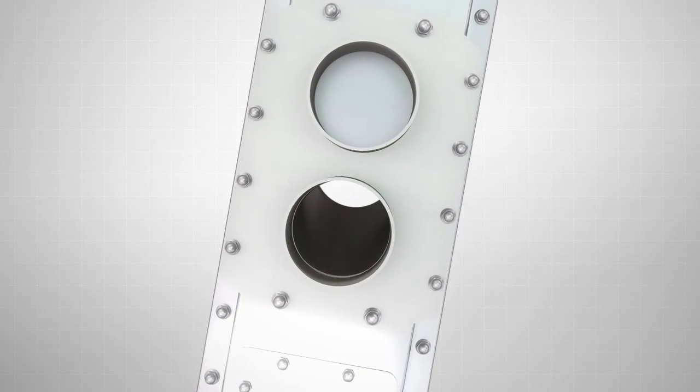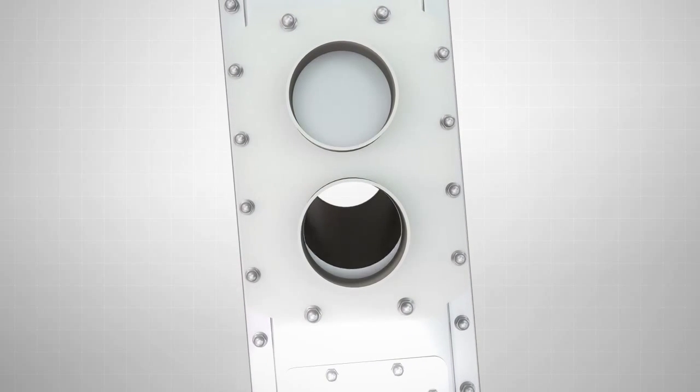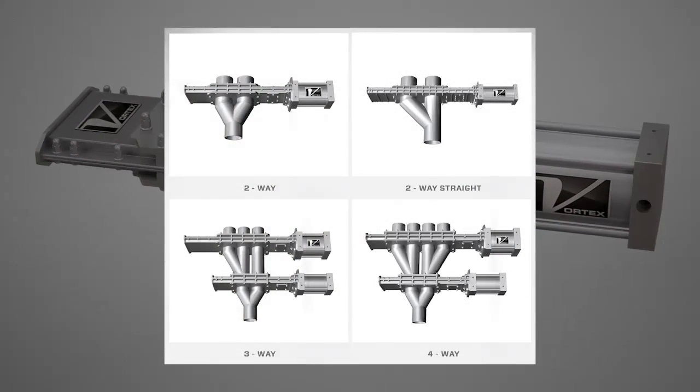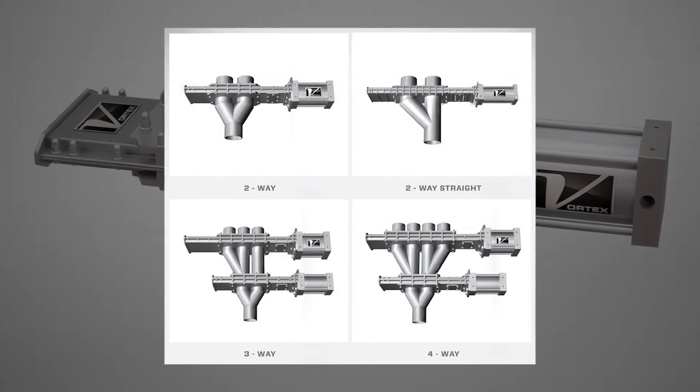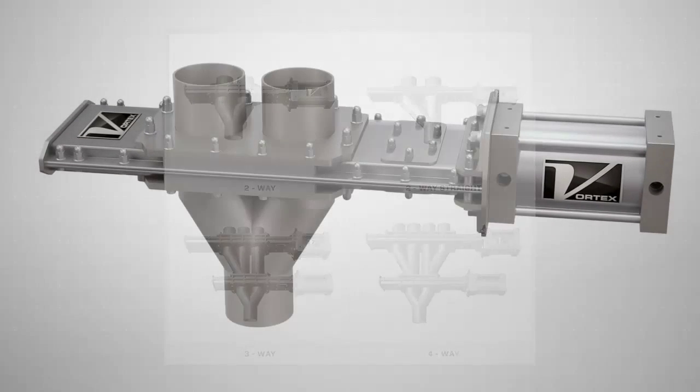A full flow orifice provides unrestricted conveying. Available in standard or custom sizes, the Wide Line Diverter is available in a wide variety of configurations including 2-way, 3-way, or 4-way, as well as Y and straight leg.